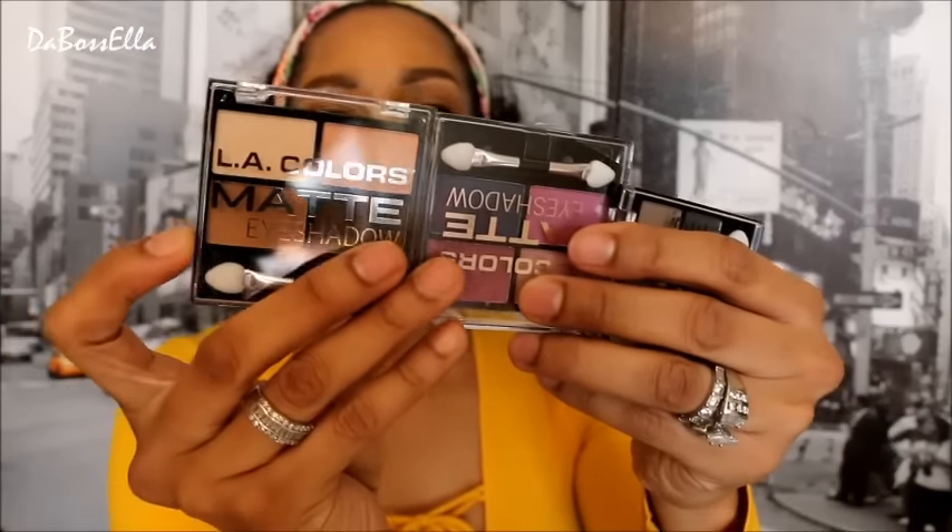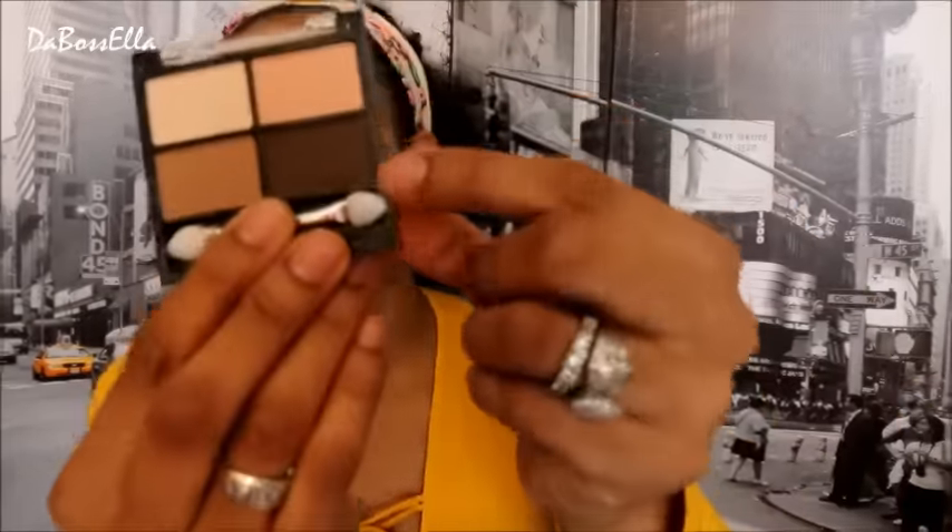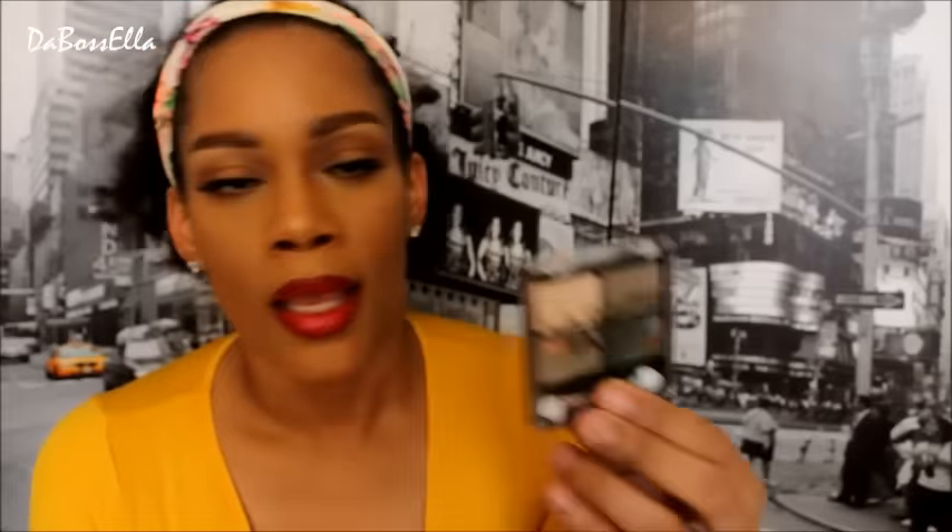I picked up the LA Colors matte eyeshadows in the color Magnifying. With the LA Colors matte — the one that says Mattifying — you can use this brown as an eyebrow filler, an eyebrow powder, an eyeshadow, and also an edge filler if you have sparse edges and your hair is brown. Just take a brush and put it on your edges.